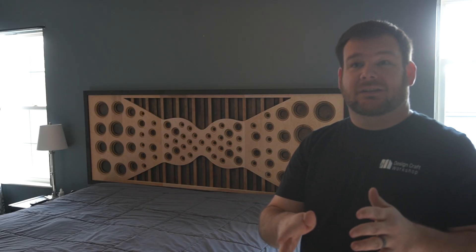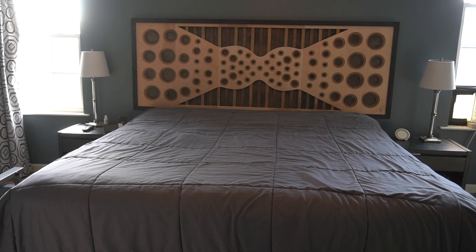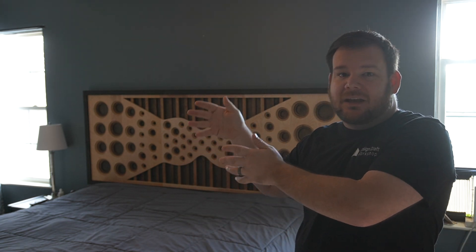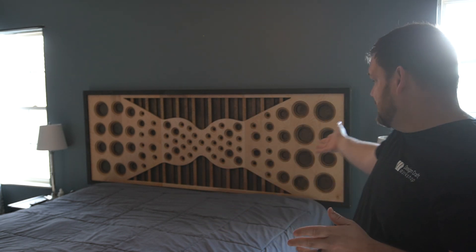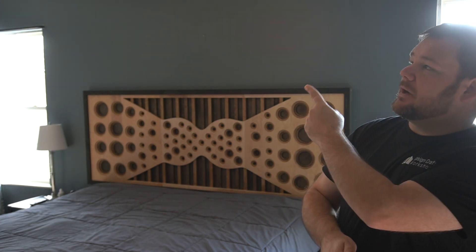This was the largest CNC project I've ever tackled — from design concept in my head to an actual real-world thing. I hope this process showed you that you can take an idea from your head, model it in 3D, cut it out on the CNC, and boom — it's your headboard. If you enjoyed seeing the process of this build, check out the next video because I think you'll enjoy that one too. Thank you so much for watching and I'll see you in the next video.